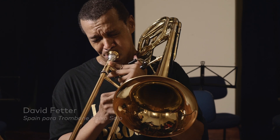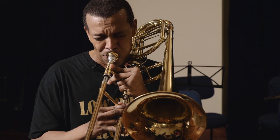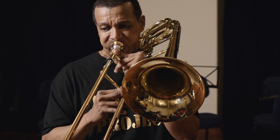Como instrumento solístico, o trombone baixo tem muitos solos dentro do repertório sinfônico e partes independentes. Por isso a maioria das orquestras grandes precisam realmente de um trombone baixo especialista. O trombone baixo tem muitos solos onde se destaca.